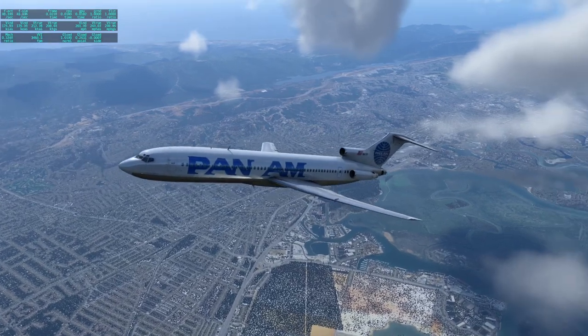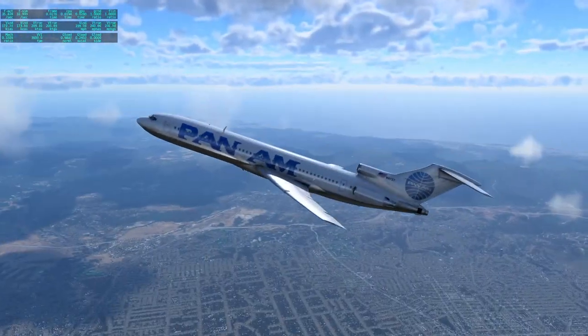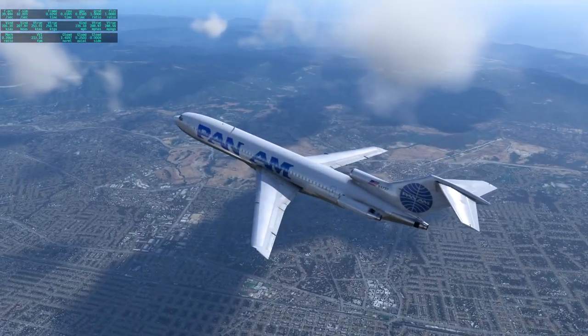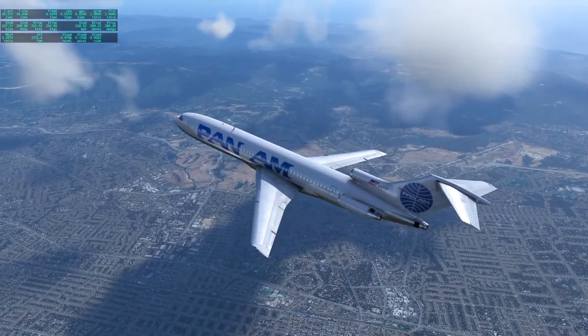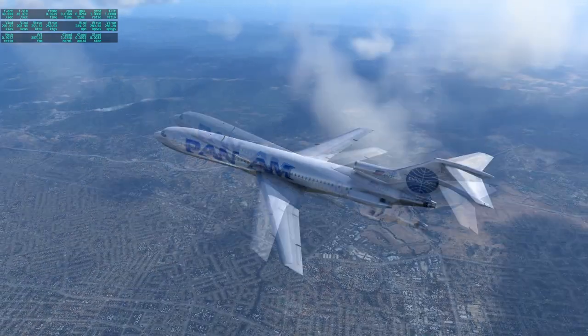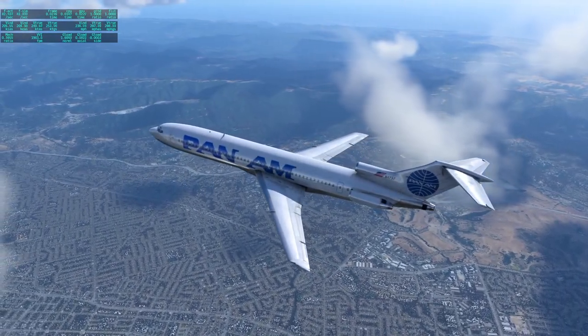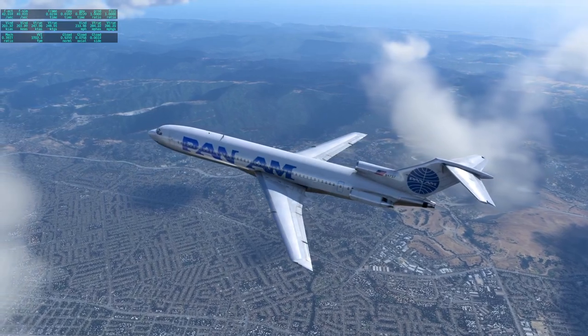It's pitching up a lot, even though I've trimmed down — which is interesting. I would say that there might be some trim problems. Right now we've trimmed down quite a lot and it still wants to pitch up a bit. But it might just be balance.